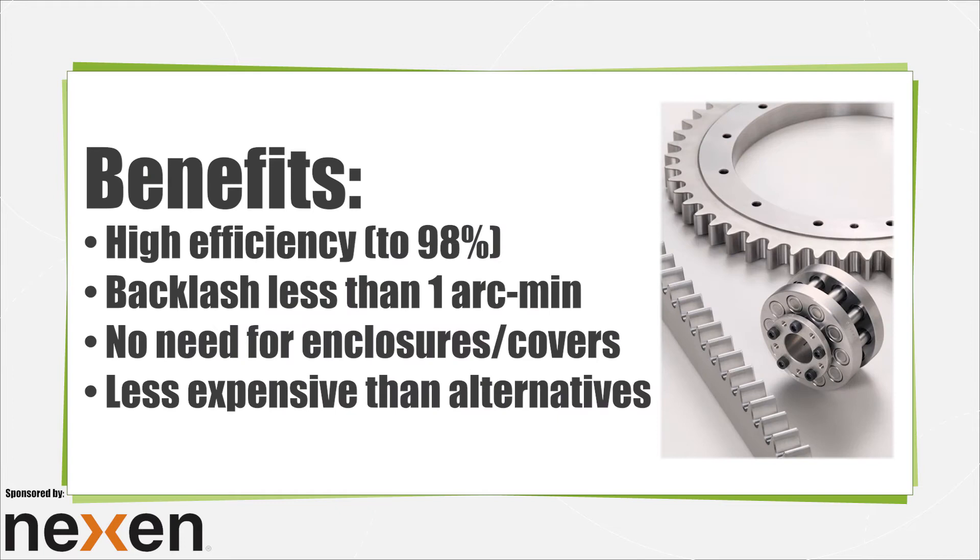The benefits of rack and pinion including roller pinion sets are that they can operate without enclosures or protective covers. They are efficient to 98% or better and many exhibit backlash of one arc minute or less.